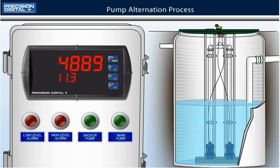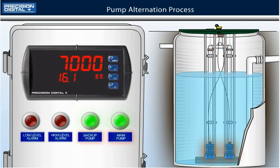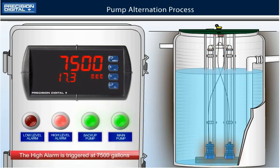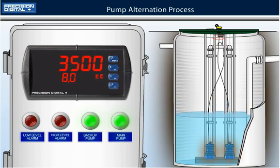If the storm gets more severe and both pumps cannot keep up with the rising water level, relay number 2, the high level alarm, will trigger at 7500 gallons. The water level may need to be corrected manually to prevent overflow. Notice relay number 2, the high alarm relay, resets automatically at 6900 gallons. After the issue was corrected manually and with both pumps active, the water begins to drain.